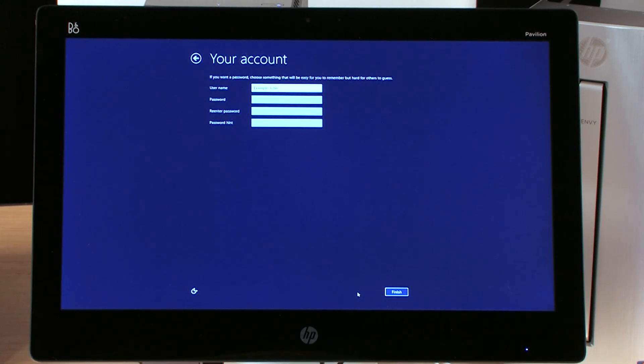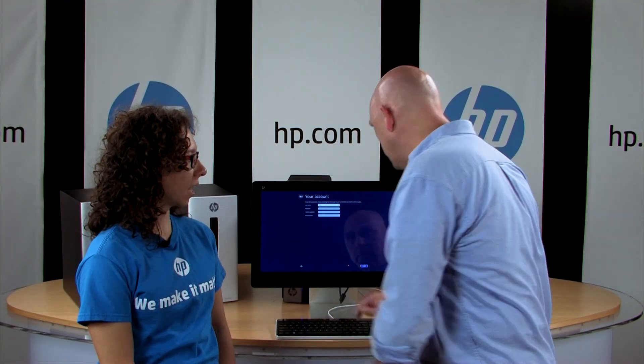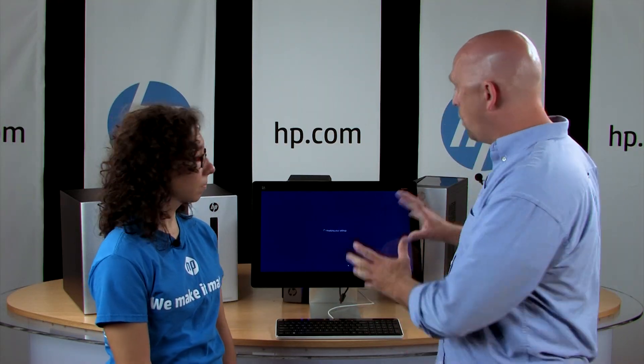We'll use our express settings and put in a username. That's a lot of stuff to fill out, but that's your basics. So what we're going to have now is it'll finalize settings and take us to the desktop. Once we get to the desktop, you wait for five minutes. Five minutes? Yes, five minutes.